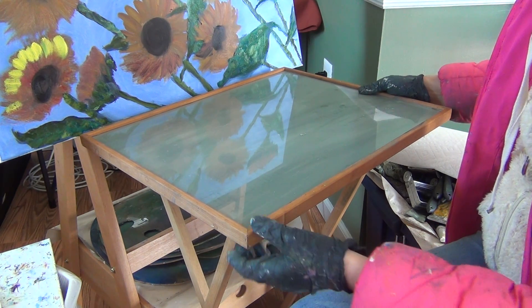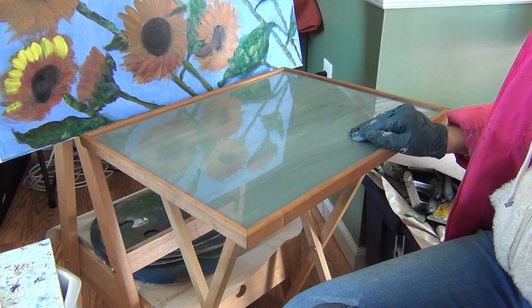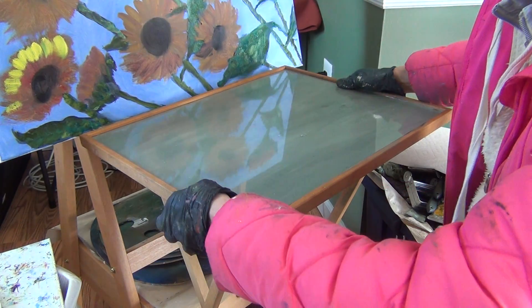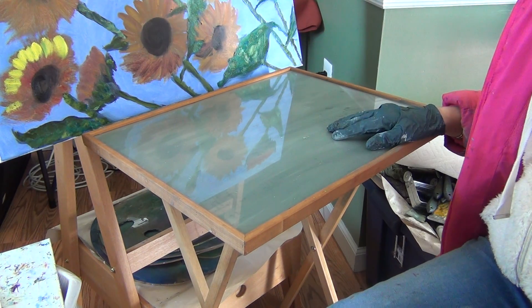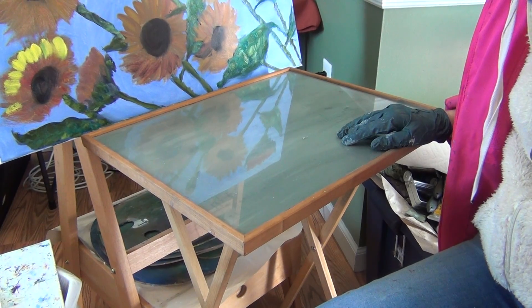I didn't invent this — I've seen other artists do it with all kinds of things, even a refrigerator shelf. You can also buy a cheap mirror and do the same thing; a mirror will help too. It's such a life hack, and I wish you the best of luck with creating your paintings!